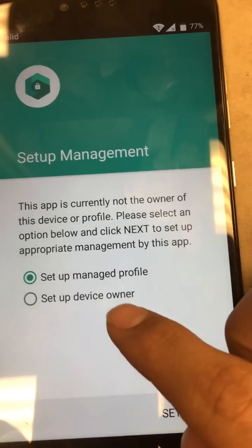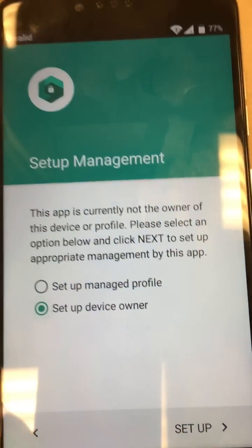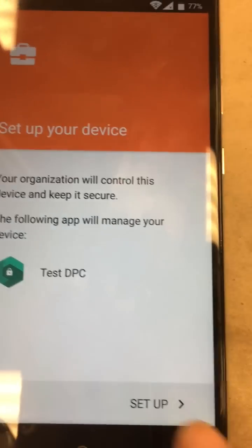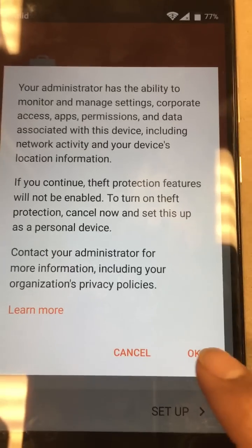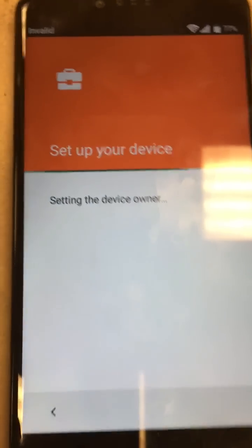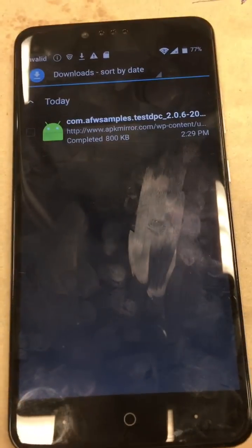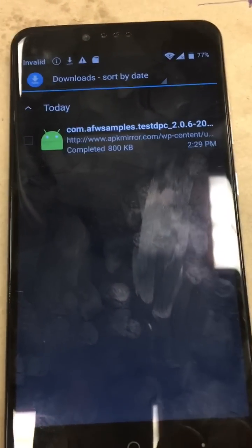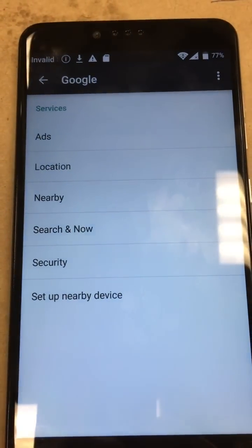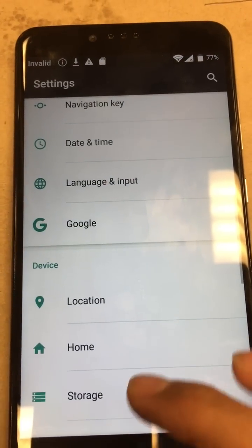Now we're right here. We're going to go ahead and click 'Set up as device owner.' Let's go ahead and set up, set up one more time. Done — hit OK. Let it do its thing. It's going to put us back to the screen. Let's go all the way back to the menu screen of the phone, to the settings menu, which is right here.